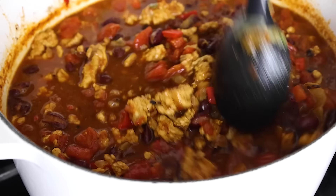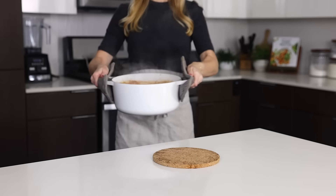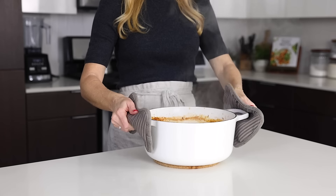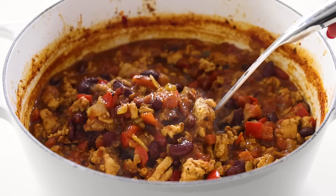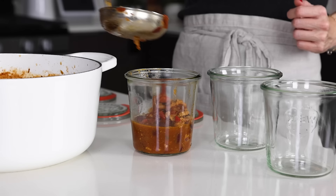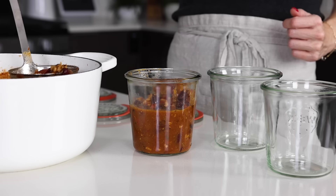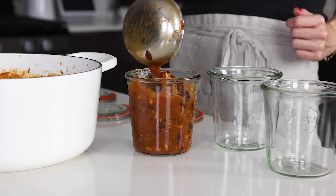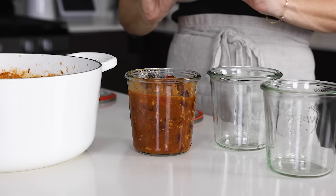Chili is one of those recipes that makes your entire house smell amazing, with those fragrant spices wafting everywhere. During the wintertime, it sends a signal directly to your stomach that hearty goodness is on the way. Turkey chili is leaner than beef chili, but it's definitely not lacking in substance or complexity. Don't feel like you have to choose a favorite between all of my chili recipes — I just rotate them around and share the love equally.